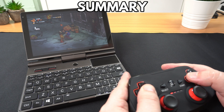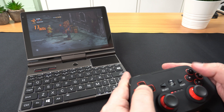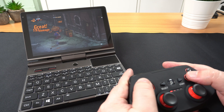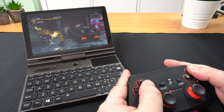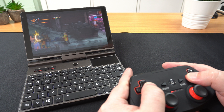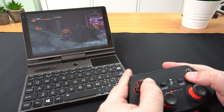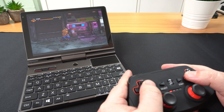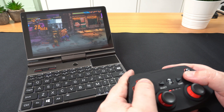Overall, the GPD Pocket 3 is very impressive. We like that the display can be rotated to turn into a tablet-style device, although not automatically reorientating the screen is a bit of a letdown. The CPU is very high-performing, and if you need that extra boost of power for gaming, you can increase the TDP. We like the modular design, where you can replace modules as needed — the RS-232 port, for example, is great for IT technicians. We hope to see more modules released in the future. For average day-to-day tasks for home and work, and a bit of gaming on the side, you won't find a better mini laptop than the GPD Pocket 3.